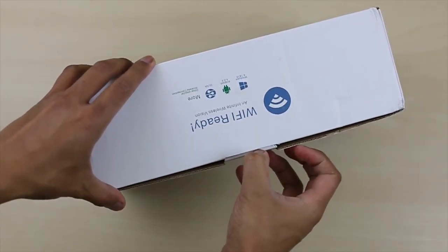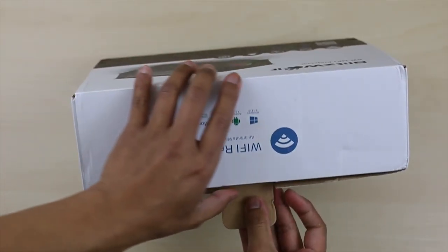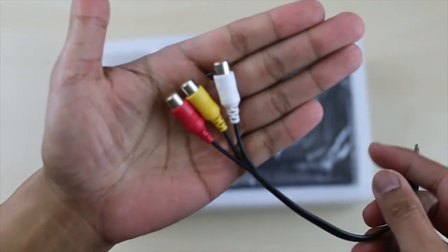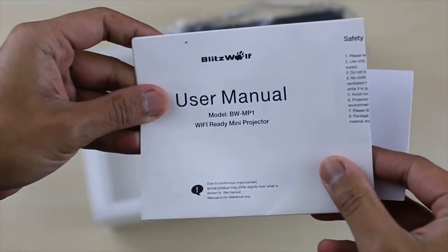Alright, so let's open up the box and see what we have inside. The first thing we see is the projector itself along with the remote controller on the side. It also comes with a power cable, your AV 3-in-1 cable, and the user's manual.